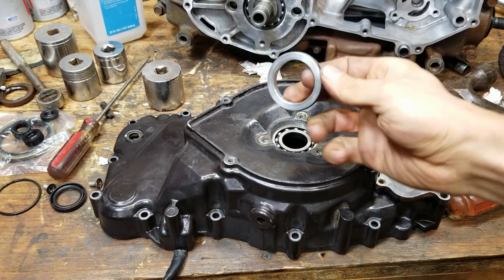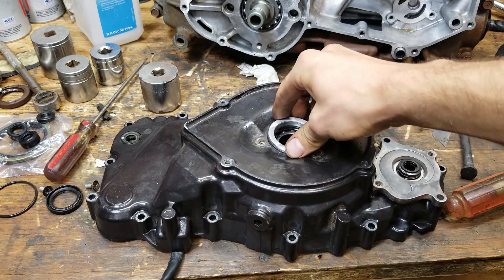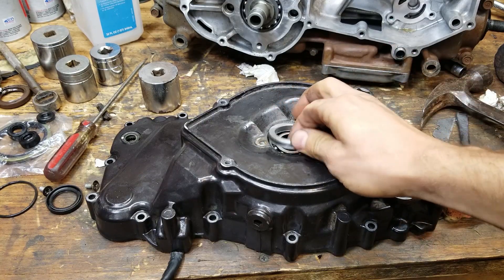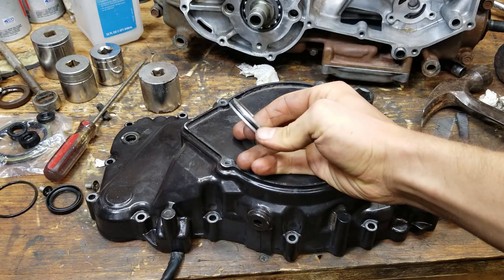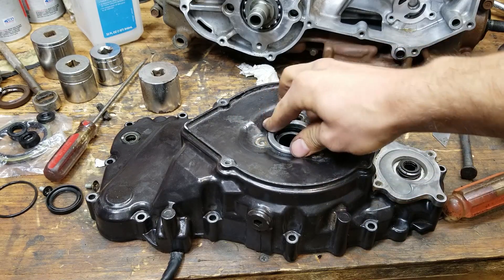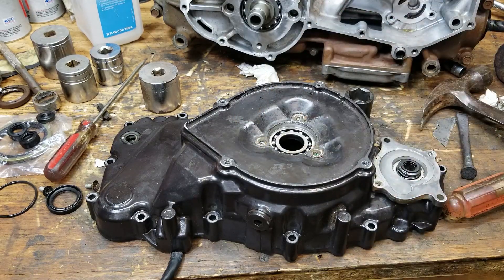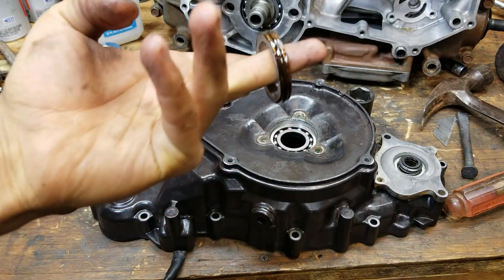It says to put grease on this O-ring, but I'm going to use Aviation Gasket Maker because on outboards, when you're working on lower units, there's a thing just like this and it says to put Aviation Gasket Maker on there to help it seal — which is what I'm going to do. And there it is.